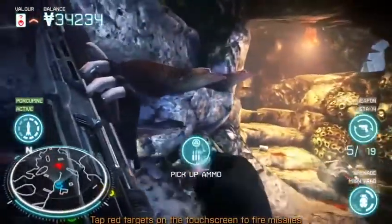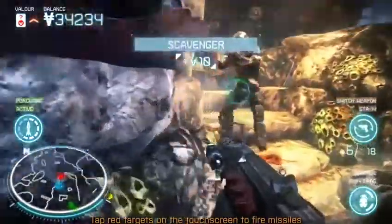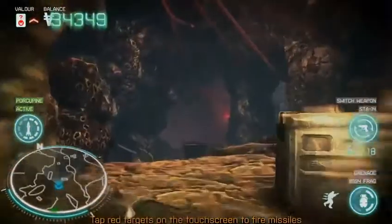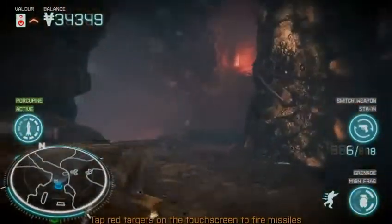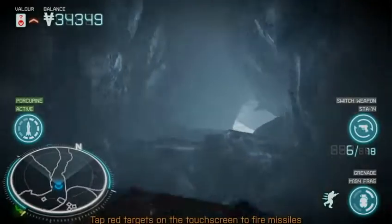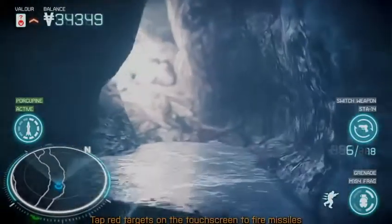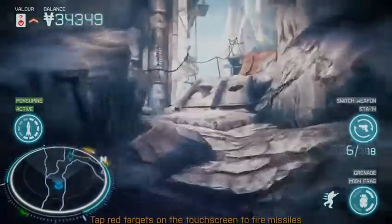We've tried quite hard with the touch inputs to make sure they're intuitive and not too invasive. I know a lot of people have been concerned they were going to be gimmicky or just chucked in for the sake of it. We've not done that. At its core it's a twin-stick first-person shooter, and anything extra is because we felt it enhances the gameplay experience — not just for the sake of it.